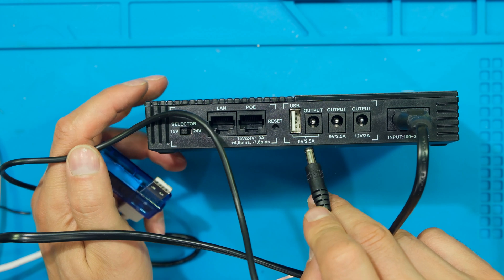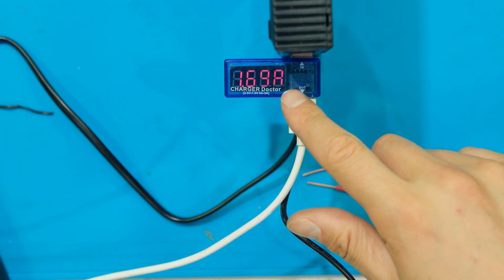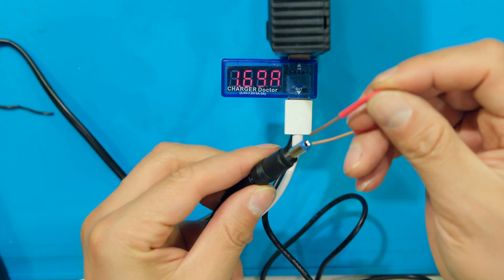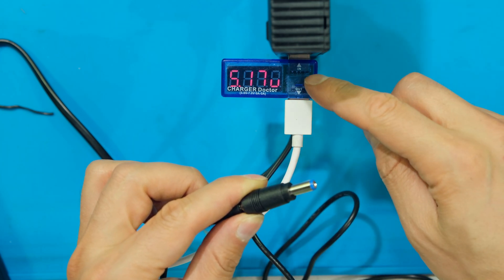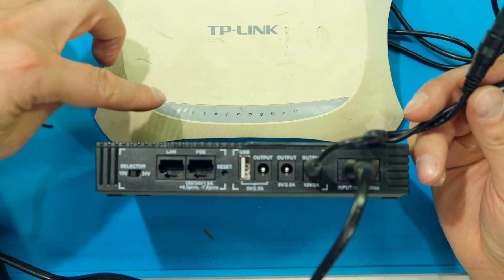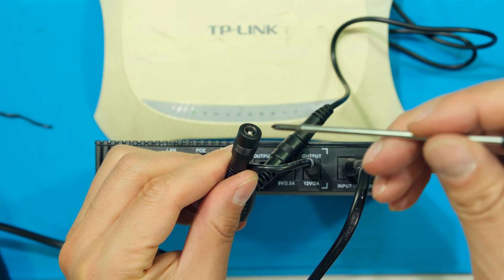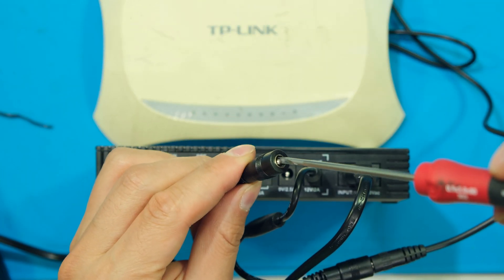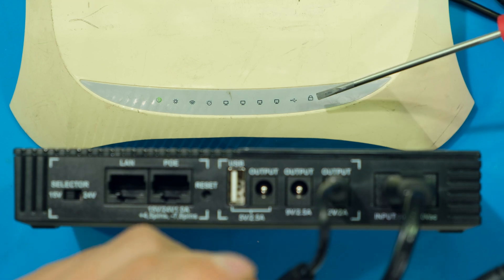Now testing short circuit protection. First I short out the 5 volt terminal — the cell phone is charging at over 1 amp. When I short it the USB output goes offline, and when I remove the short the output comes back. That short circuit protection is functioning correctly. Next I short circuit the 12 volt output with the router connected — the router LEDs go off. When I remove the short the router powers back up. The overcurrent protection is working perfectly.